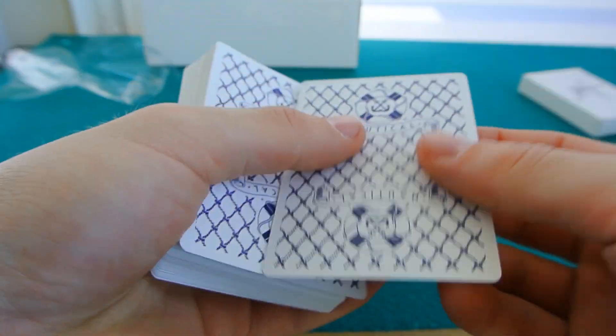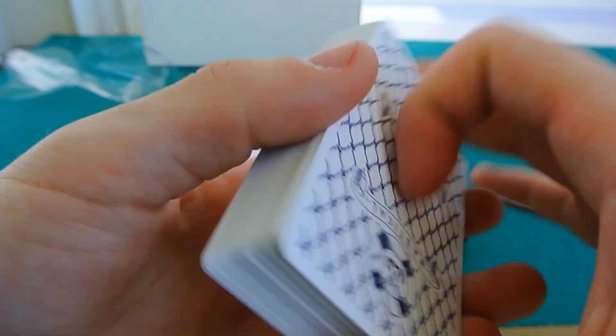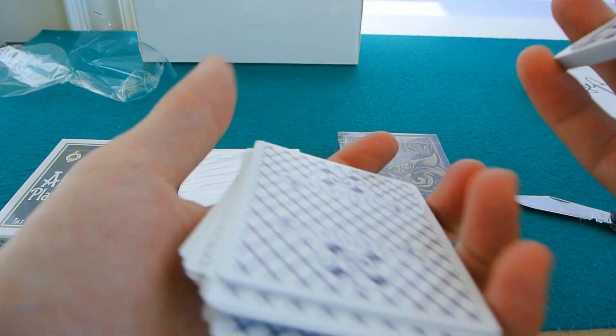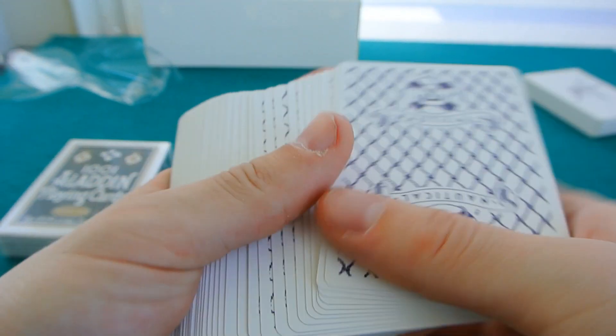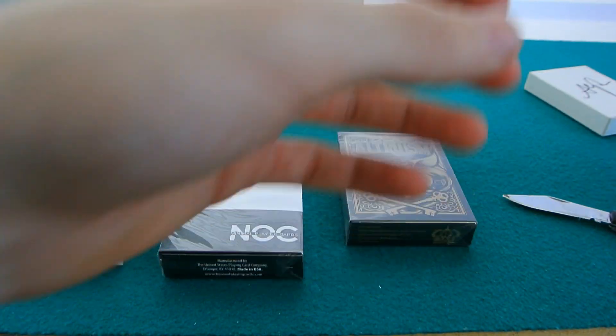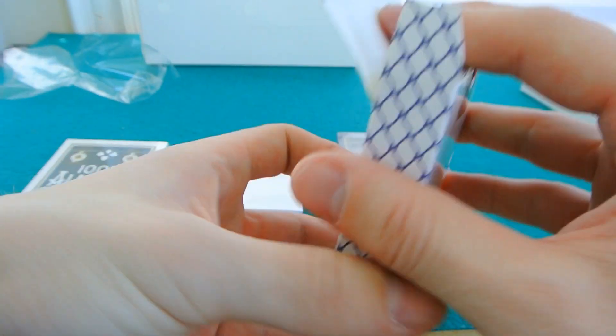These are an awesome deck of cards. The white ones are a great thing to finally get in my arsenal. So smooth - I love the feel of the Nauticals. If you haven't used them yet, definitely try to get your hands on some. They're really smooth, really cool, and they have an awesome finish on them. Putting these back in their box.